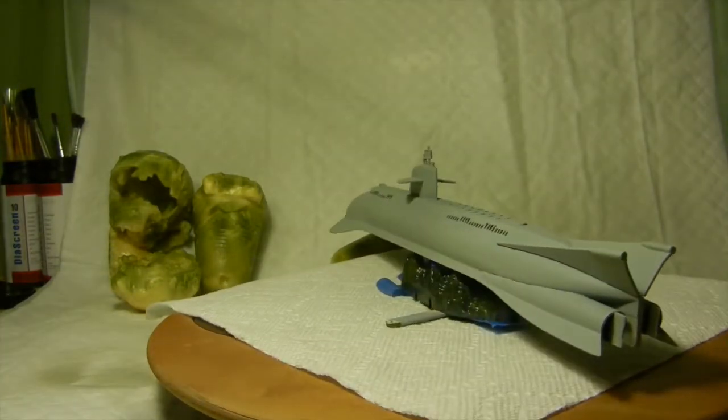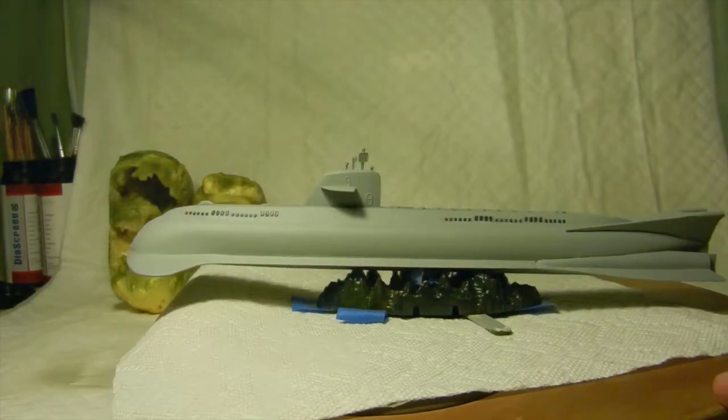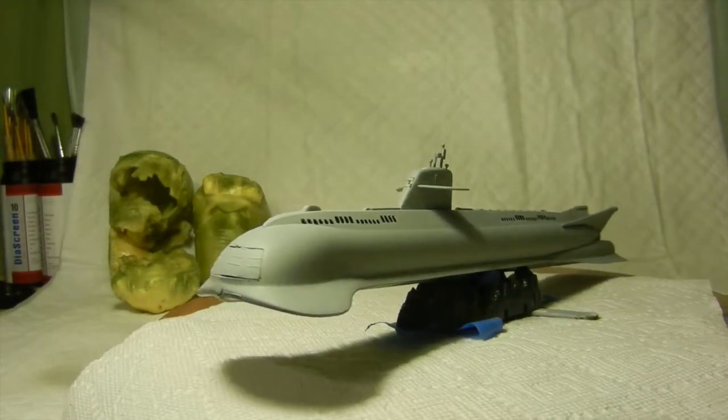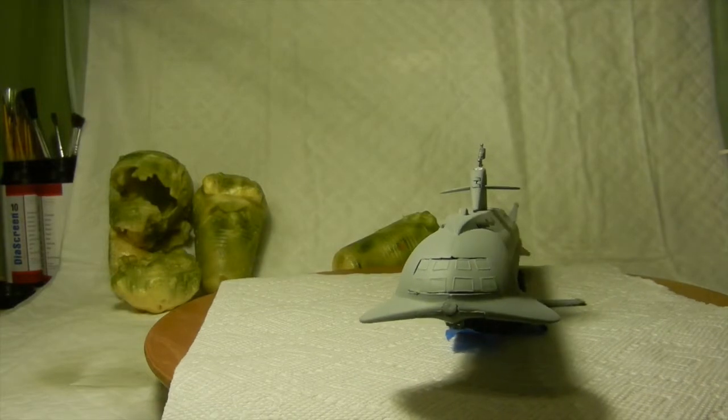All the parts are glued in place now, so the next step is basically to paint it. I went ahead and used acrylic paint throughout. What I ended up doing first was to put some blue liquid mask on the observation windows and the conning tower windows. Even though it's acrylic paint and it's water-based, it's just a habit of mine — so I went ahead and brushed on some liquid mask on there for protection.